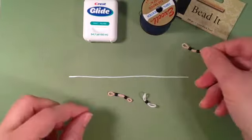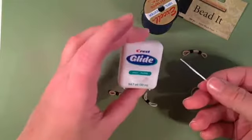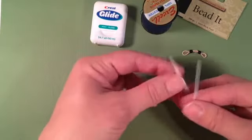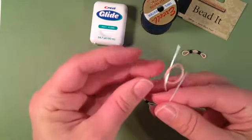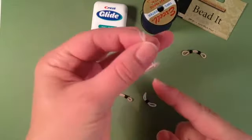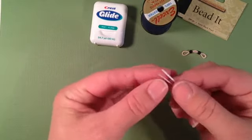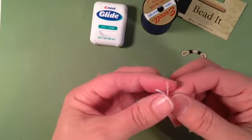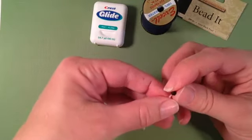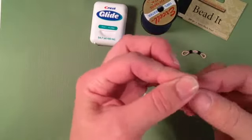Another way that people like to do this technique is by using dental floss — just regular dental floss. Cut yourself a piece and do the same concept. Slide your band through your dental floss and let it dangle down at the base. Take your bead and match up the ends of your floss.